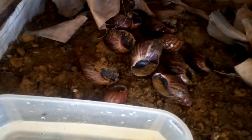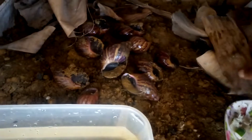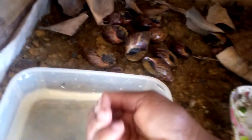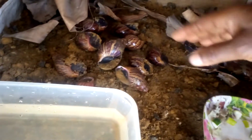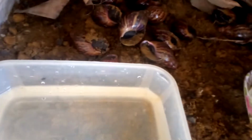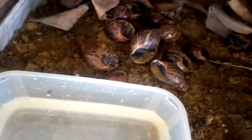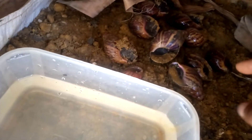If you have a hose it will be easy for you to sprinkle water all over them, but because I don't have a hose I make use of my hands. You don't have to wait until you get all the instruments before you start your snail farming. I sprinkled water so that this place will be moist for them — snails like a moist place.